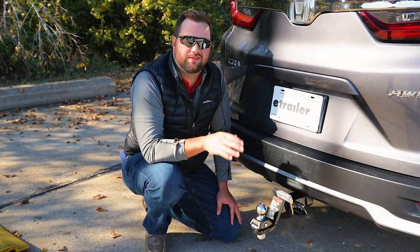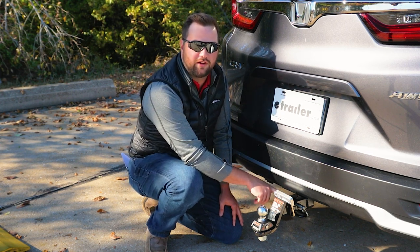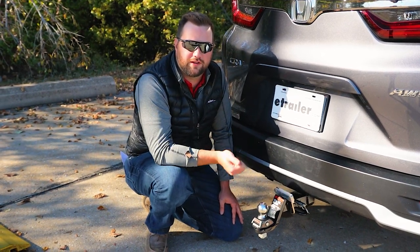The most important part of selecting an anti-rattle device is knowing what size hitch receiver you have. Make sure you measure your hitch receiver before selecting an anti-rattle device — you'll thank us later.